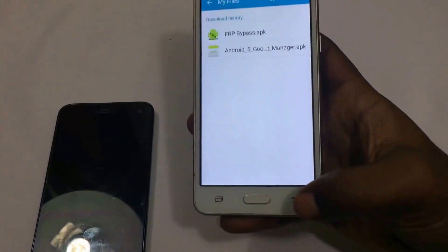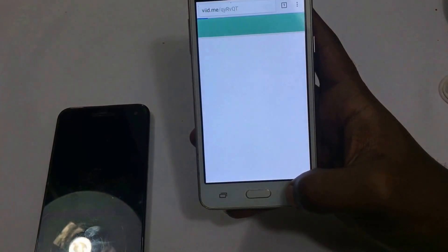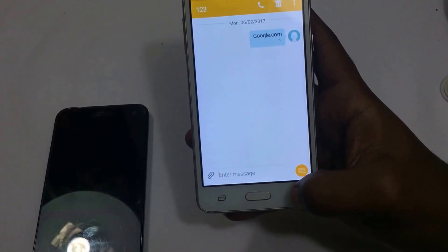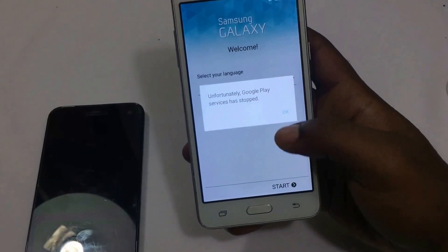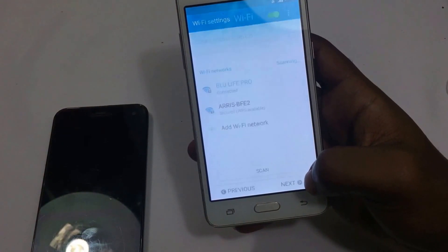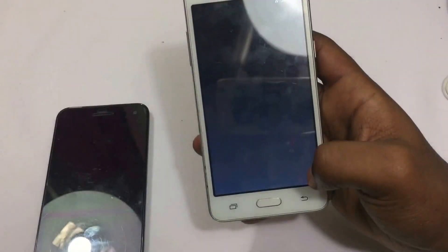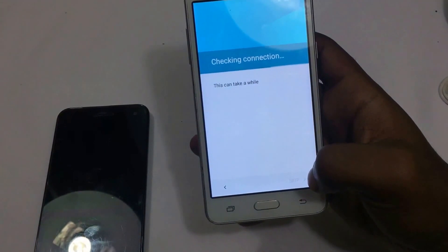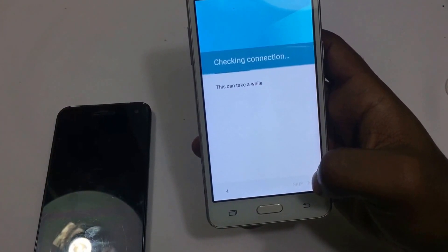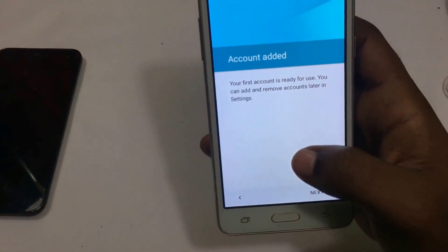Now you can just go back to the main menu, or you can restart your device. Skip to the settings and make sure your Wi-Fi is still connected. Here you should see account added.